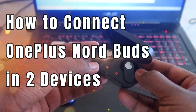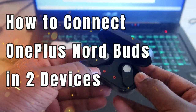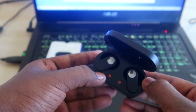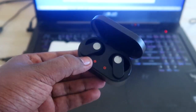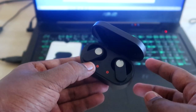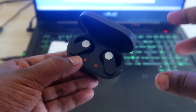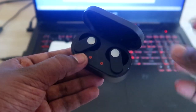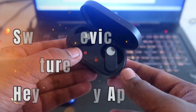First, I want to clarify one thing: you can't connect OnePlus NorBuds or any OnePlus earbuds to two devices at the same time. But there is a feature called the 'Switch Devices' option, which lets you switch between two devices very quickly and easily.